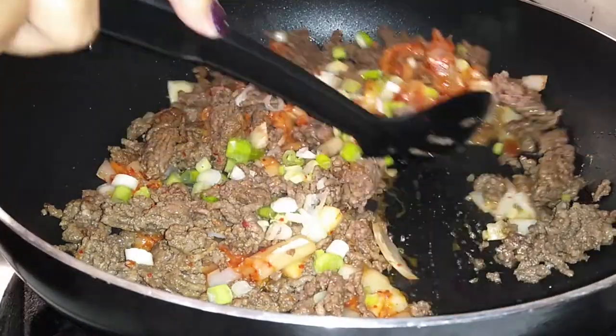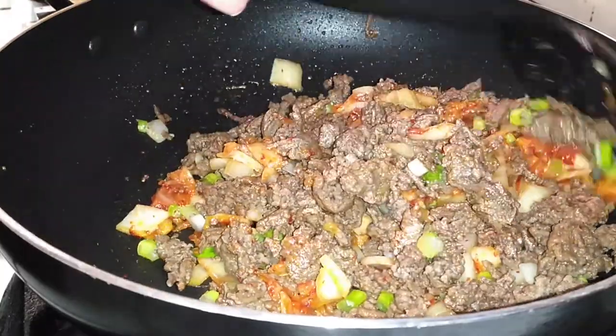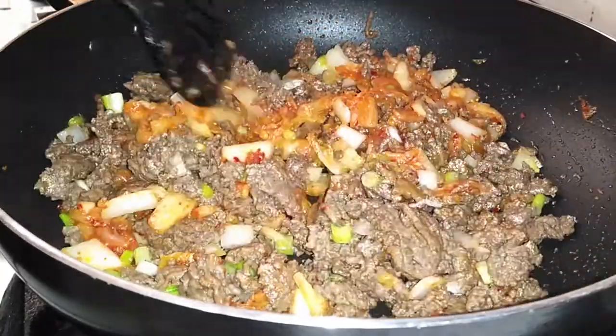If you guys can't tell, I'm just not as chatty today because my kids are back in school and of course they come home with germs and now I am sick, so if I sound different to you guys, that would be why.